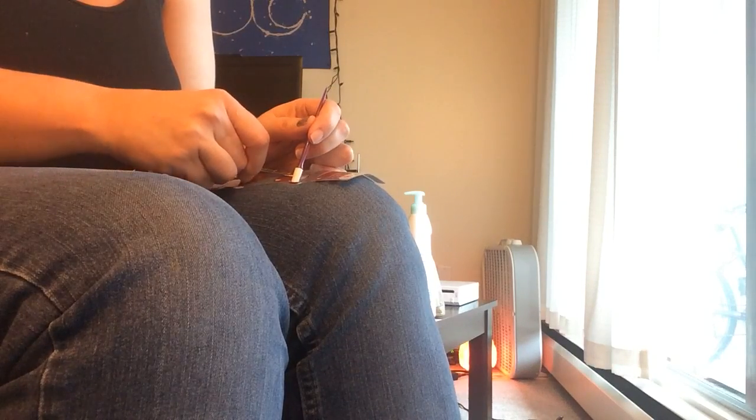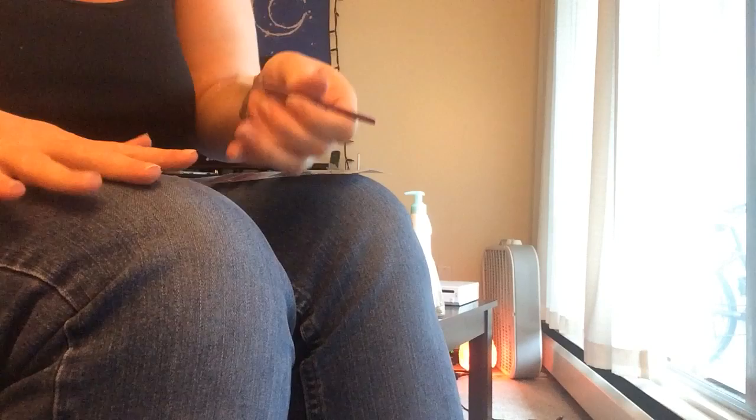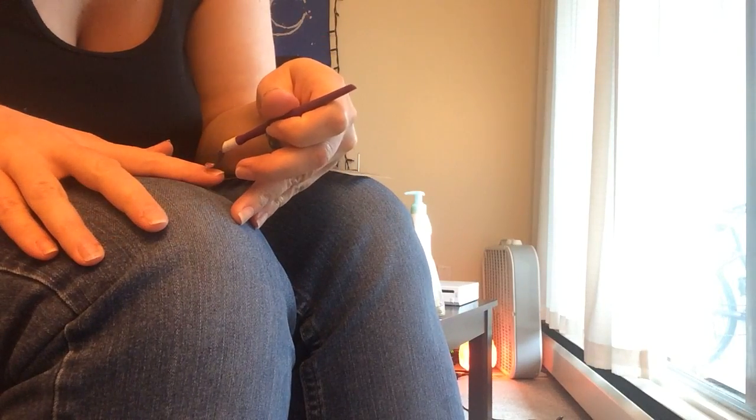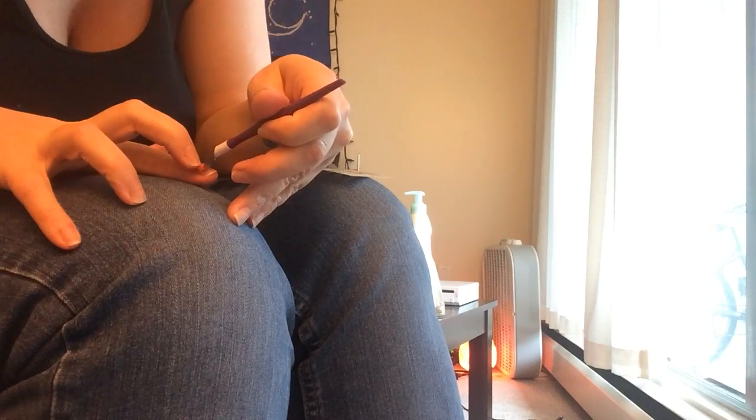As you do these, you'll get to know what size works. I'm just going to cut it off and heat it. This isn't the application video, so I'm not going to show the whole thing on how to apply, but what I'm going to do is place it just at the tip of my nail.